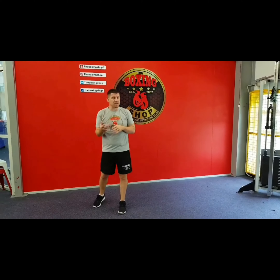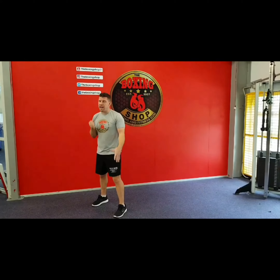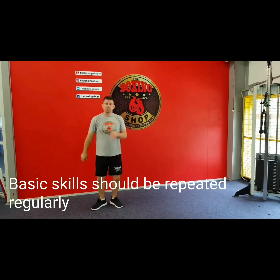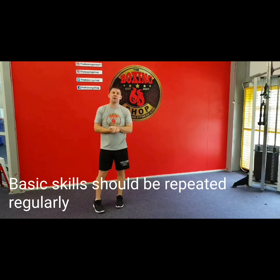Now I'm going to teach you the basic principle of throwing the power hand. If I'm an orthodox boxer, which is a right-hander, this will be my right hand. If I was a left-handed boxer, this will be my straight left hand. So I'll call it the power hand.